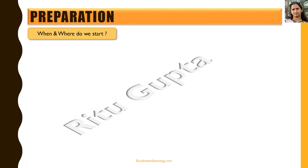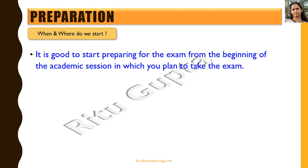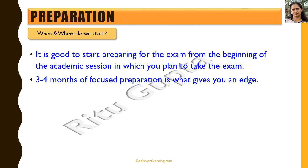Let's now see where and when to start with the preparation for this exam. It's good to start preparing from the beginning of the academic session in which you plan to take the exam, because this exam is really looking for brilliance in maths. It covers concept clarity and a lot of other things. Three to four months of focused preparation is what gives you an edge.